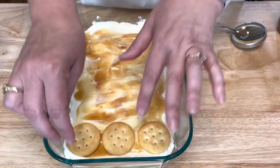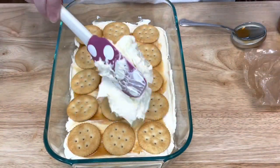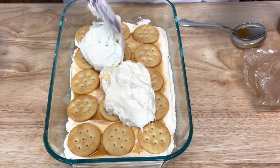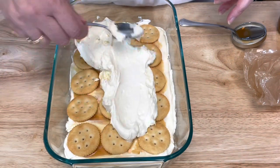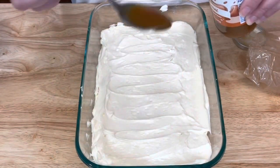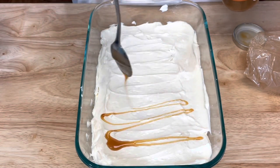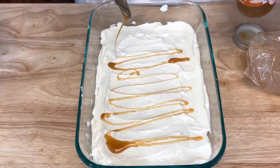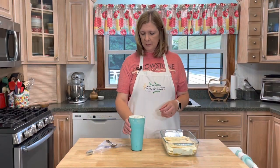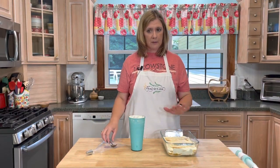Another layer of crackers, and then the last bit of cream cheese mixture.